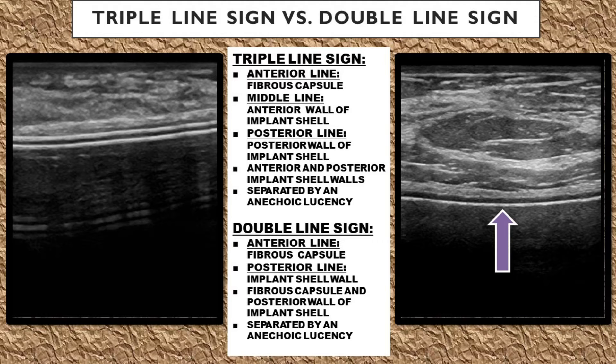The double line sign on ultrasound is for implant shells that are not as thick and are composed of a single layer. You'll see two echogenic lines: the anterior line is the fibrous capsule that the body builds around the implant, and the posterior echogenic line is the implant shell wall. The fibrous capsule and the posterior wall of the implant shell are separated by an anechoic space called the lucency.